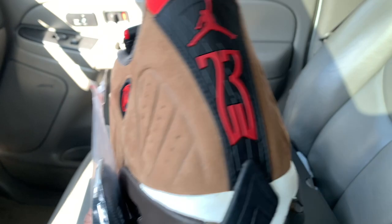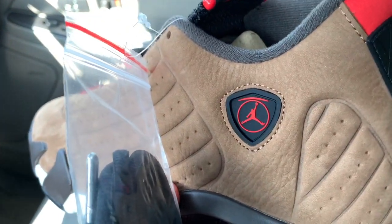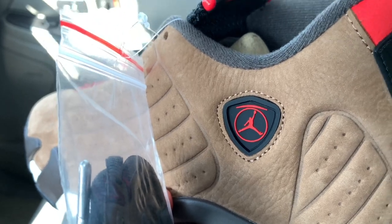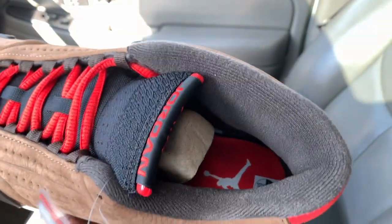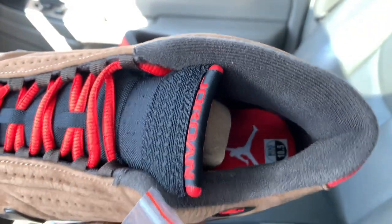Everything on here says Winter Rise. You got your rubber Ferrari emblem there, your thick fleece sock liner, and you got a red insole there. This is a size 10 and a half.